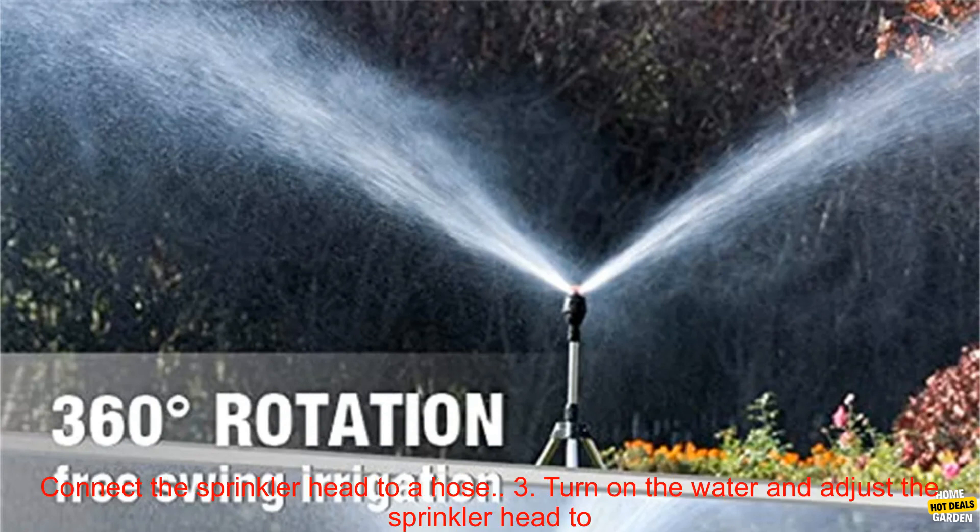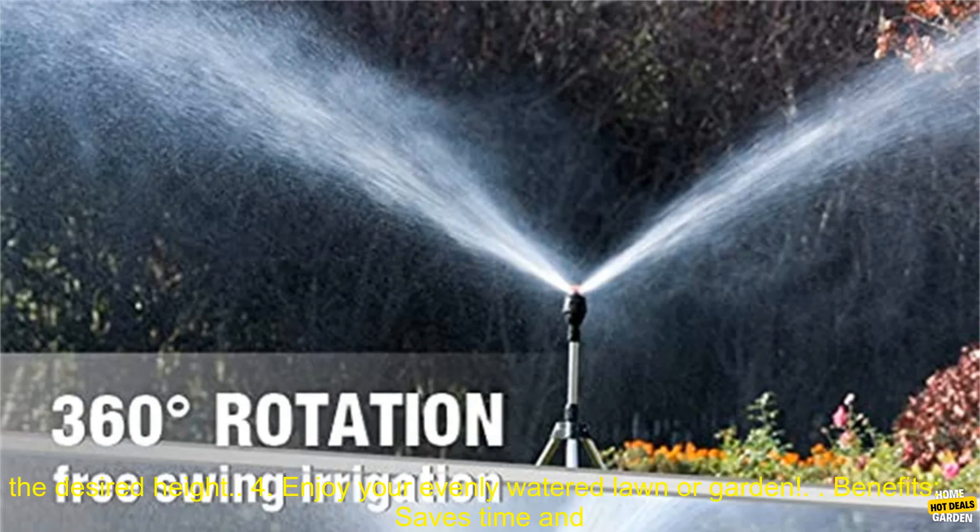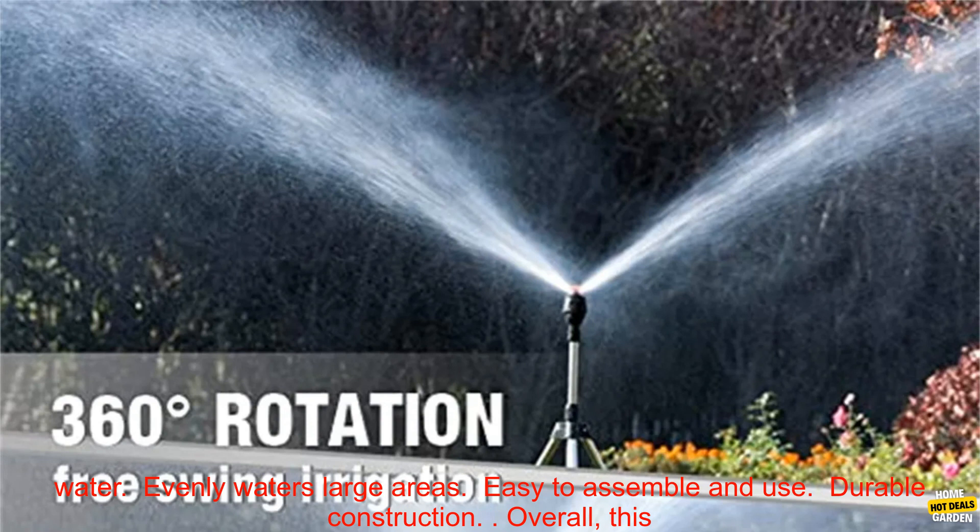How to Use: 1. Attach the Sprinkler Head to the Tripod. 2. Connect the Sprinkler Head to a Hose. 3. Turn on the water and adjust the Sprinkler Head to the Desired Height. 4. Enjoy Your Evenly Watered Lawn or Garden.